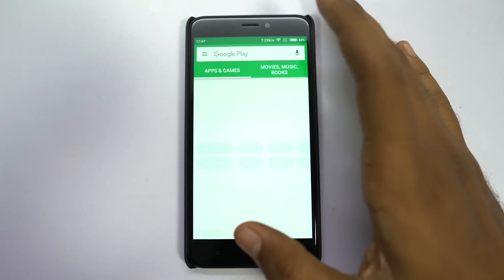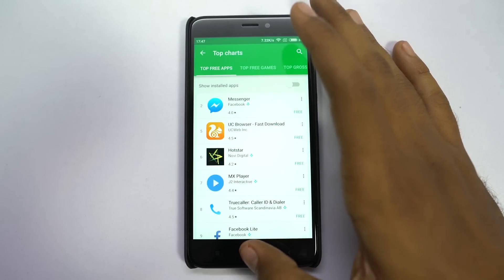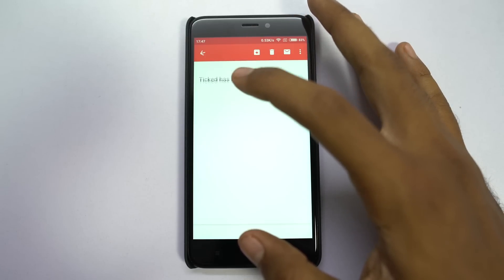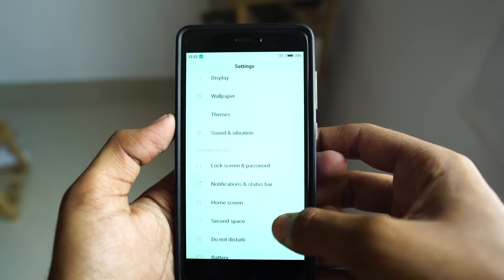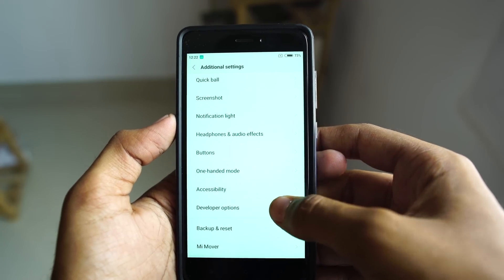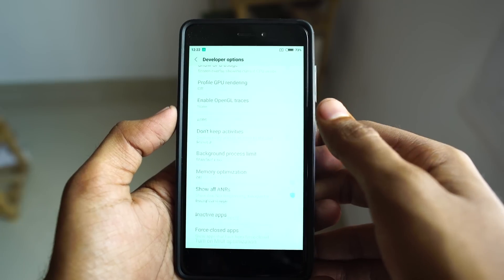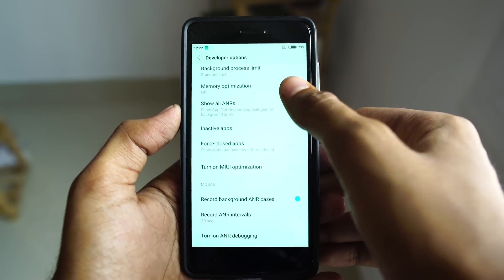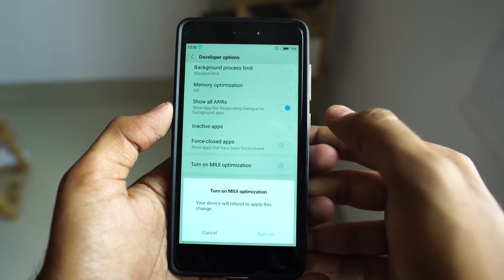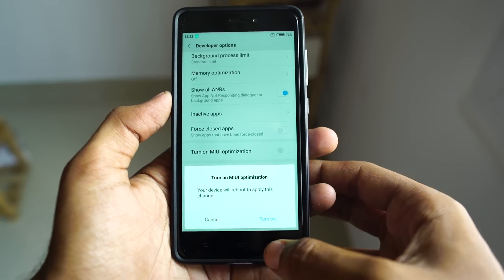The worst thing about MIUI is its horrible memory management — it simply kills all the apps running in the background. But there is still hope. In developer options, you can turn off memory optimisation, which will definitely improve the user experience. I have even disabled MIUI optimisation; it didn't have any bad effect. Every time you do that, you have to restart your phone, so do note that.